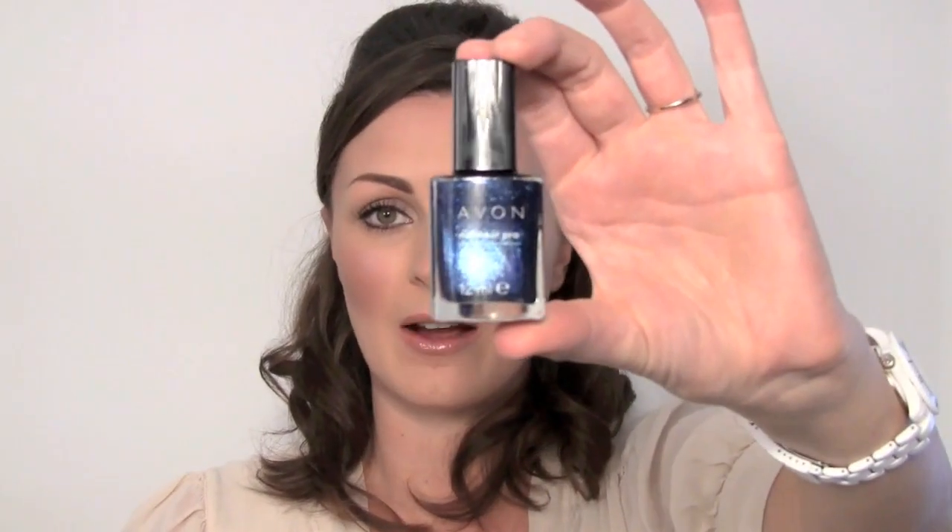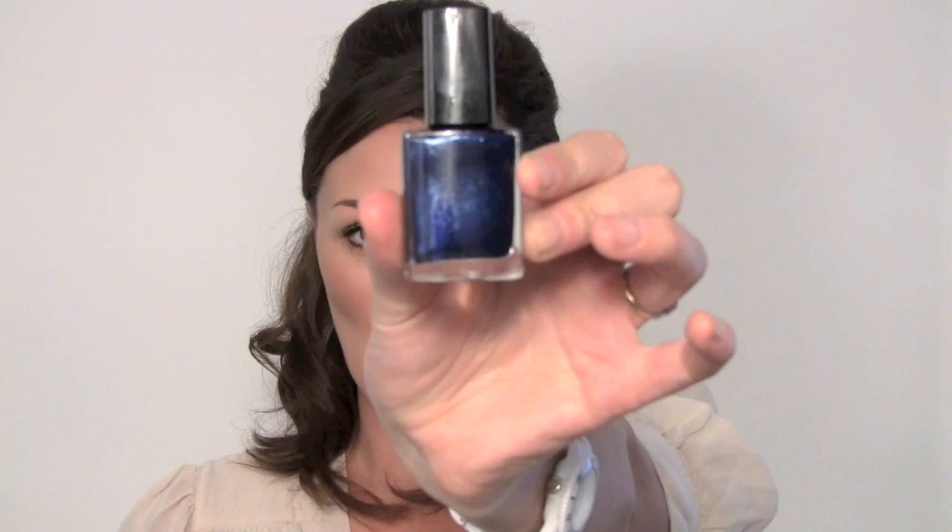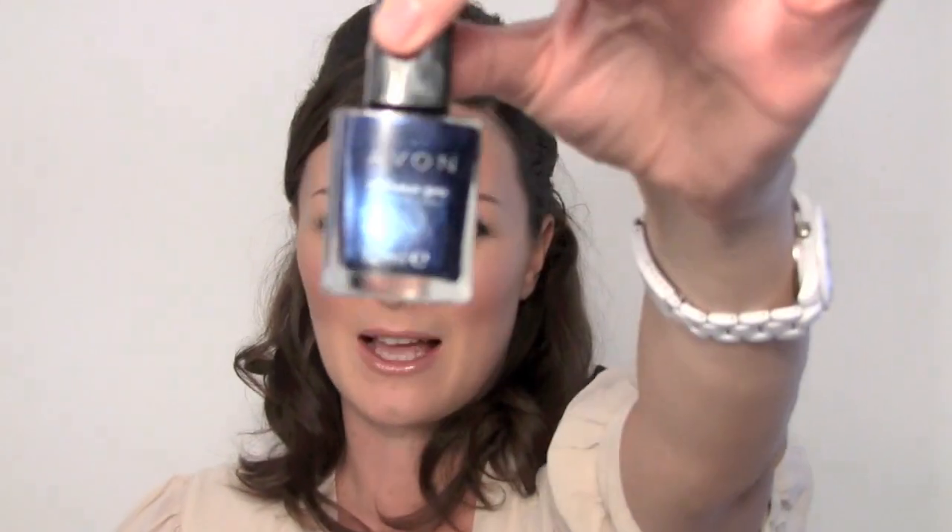For those of you that want to get the full Kate look and love the dress that she got engaged in, I found this lovely nail varnish from Avon. It's called Kate Sapphire, which is the colour of her ring — and I think it's gorgeous, so you could put that on with it as well. It's absolutely divine. So there we have a finished Kate Middleton wedding makeup look. Hope you've enjoyed that. Bye-bye!